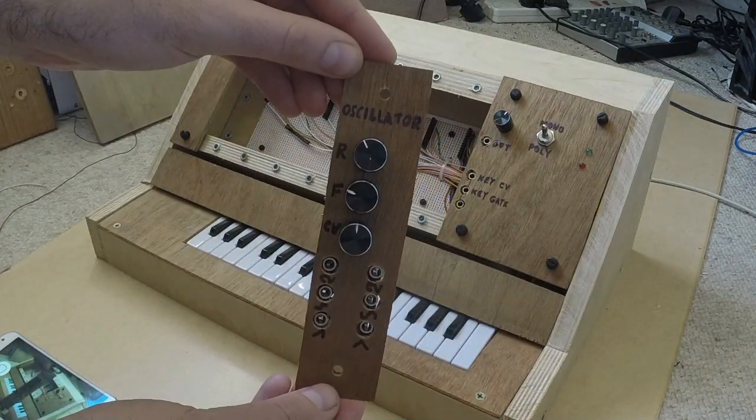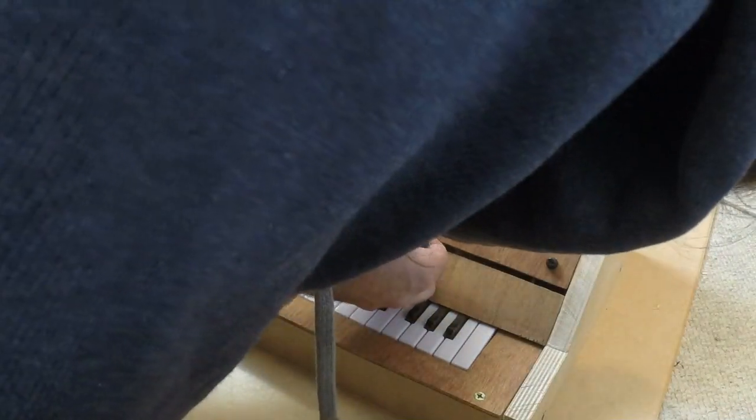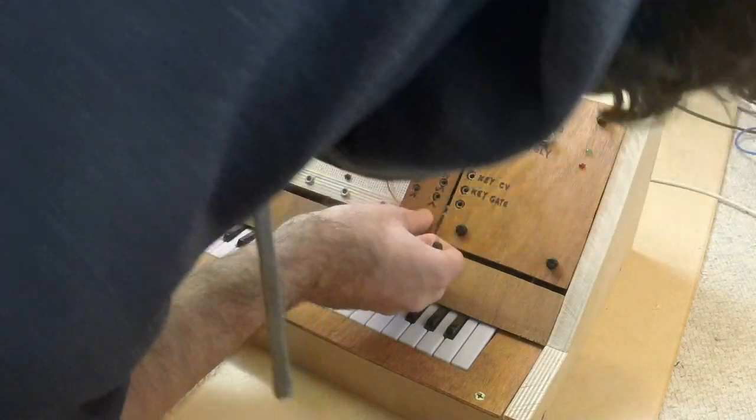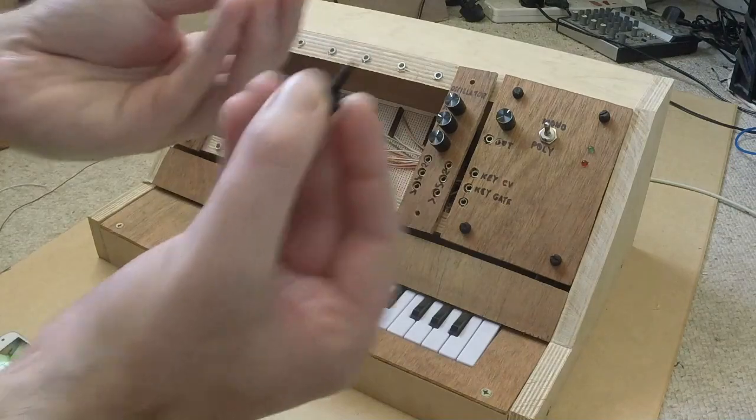Just like a traditional modular synthesizer, it's completely customizable. You can start with just one module — in this case an oscillator. You push it into a free mounting point in the case and secure it with thumbscrews.